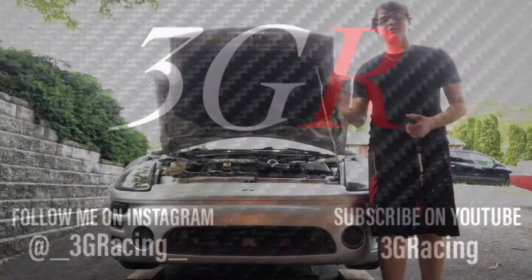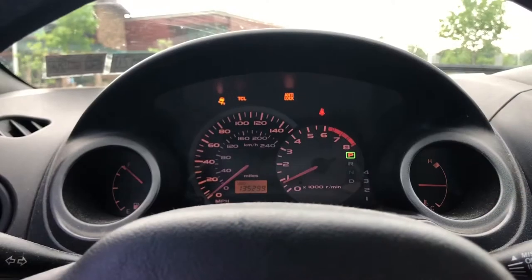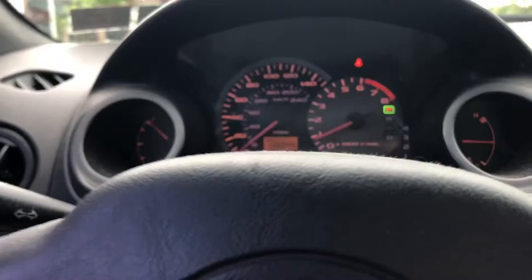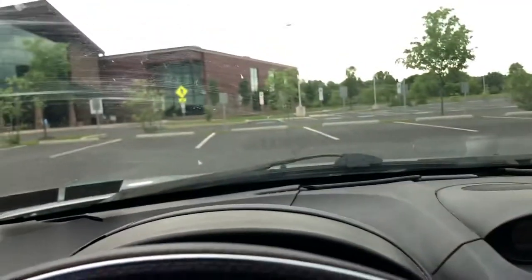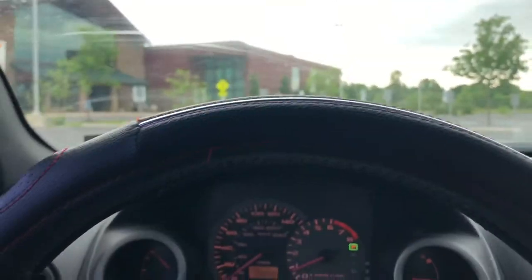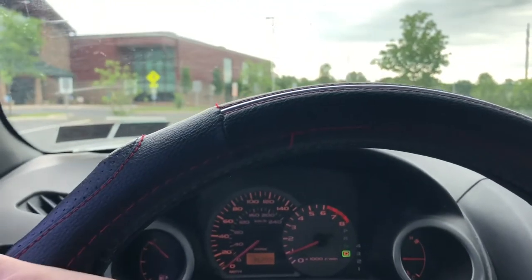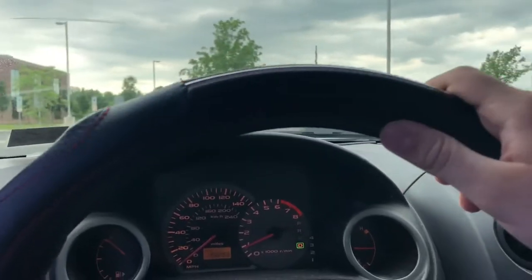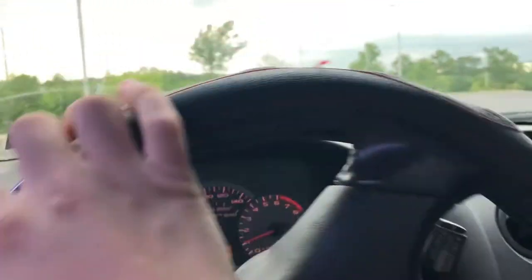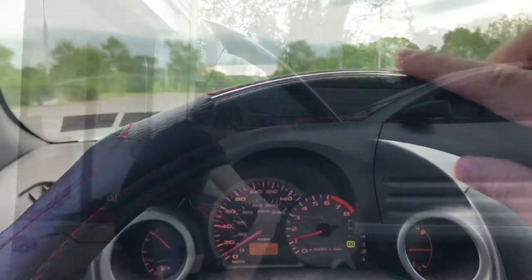To start, I'm going to show you guys what the noise was for those who didn't see the last video. We're in the car getting ready to drive now and you'll all be able to hear this noise - it is the most annoying thing ever. It's just like popping and grinding. Yeah, see that right there - it only really happens when you're going slower, but it is annoying, let me tell you.